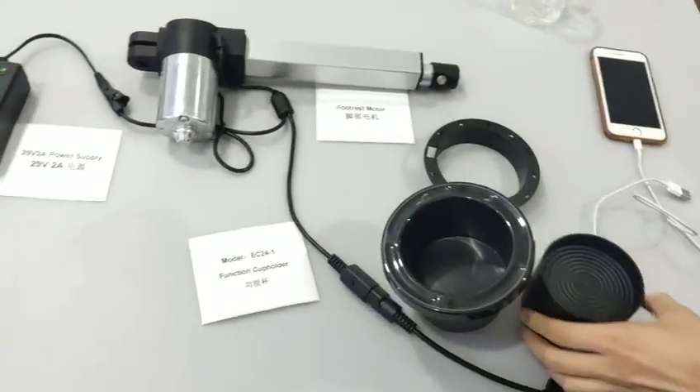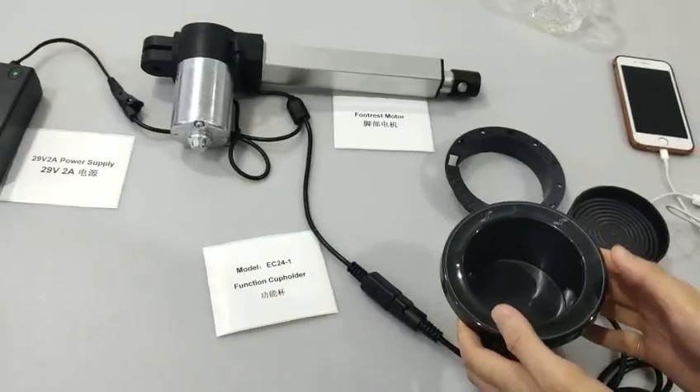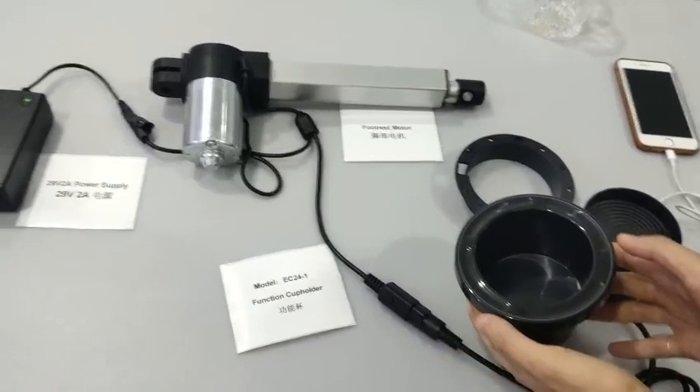The advantage of these cup holders is that they will directly connect to the actuator without a control box required, which will save the cost. That's the basic information about these packages.